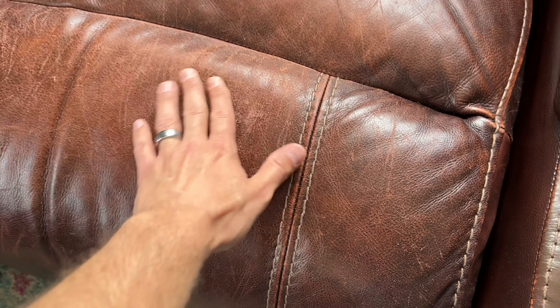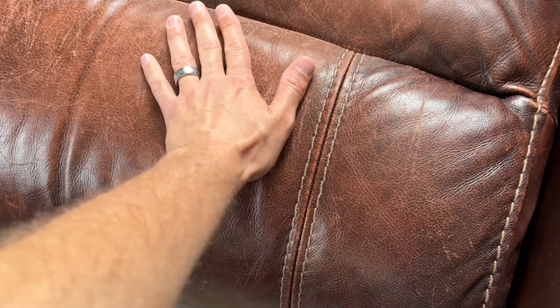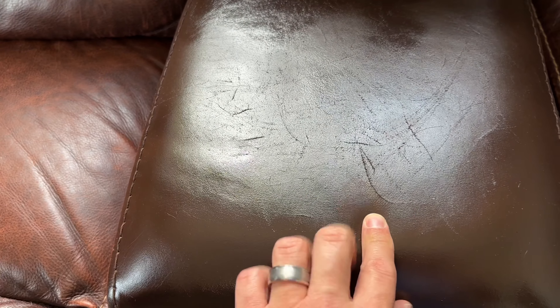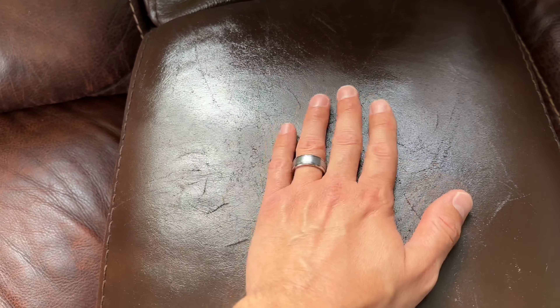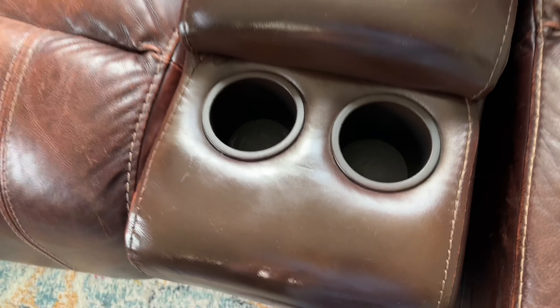You can see the difference — the leather itself is not really torn, the top front layer just needs recoating. It's not the actual leather structure that's damaged. You can see the scratches from the dogs, but this is not going to repair scratches. It may help seal them in a little bit, but this is more or less going to restore the color of the furniture. It does dry pretty fast.